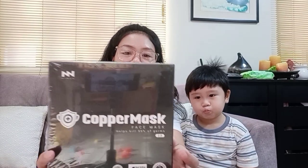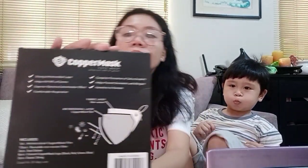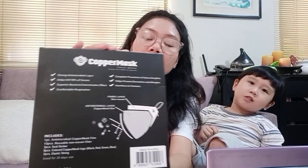So ngayon mga bibi loves, mag-unbox tayo. Ayan, ito ang i-unbox natin — Copper mask! So bubuksan na natin mga bibi loves. Let's open it. Okay my love, ito na po.